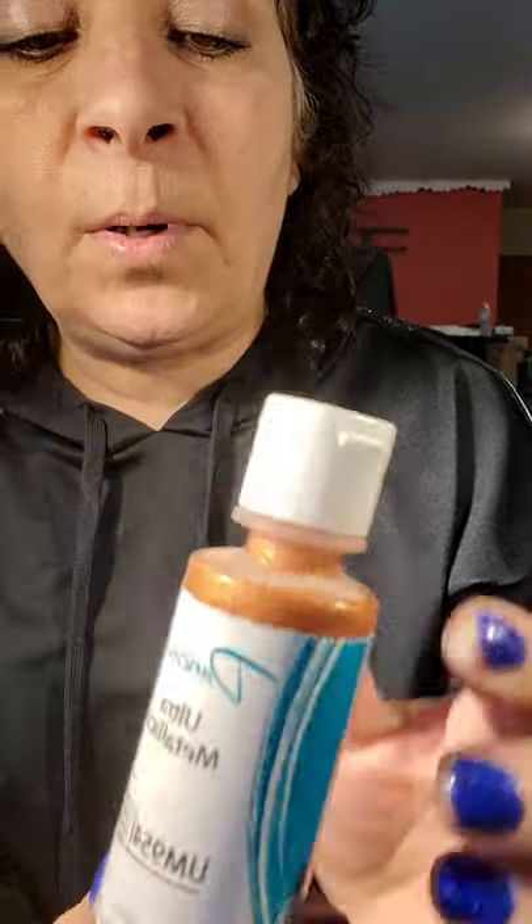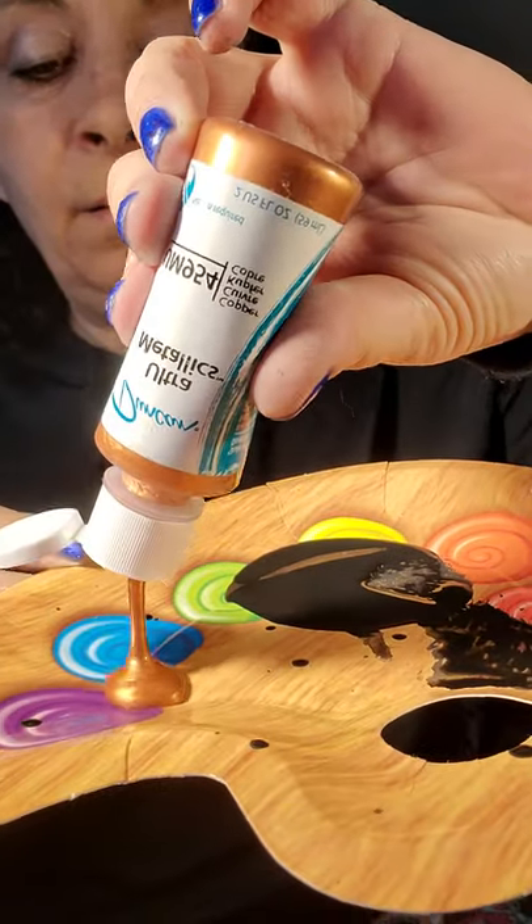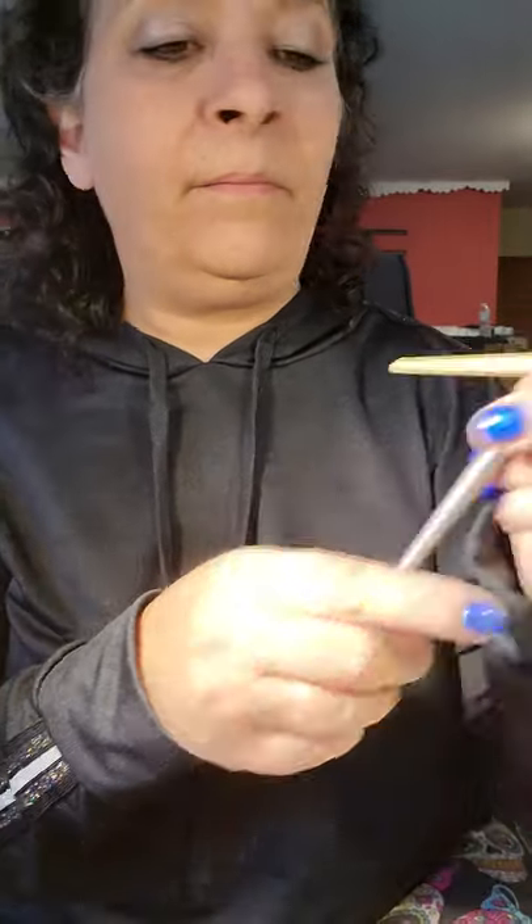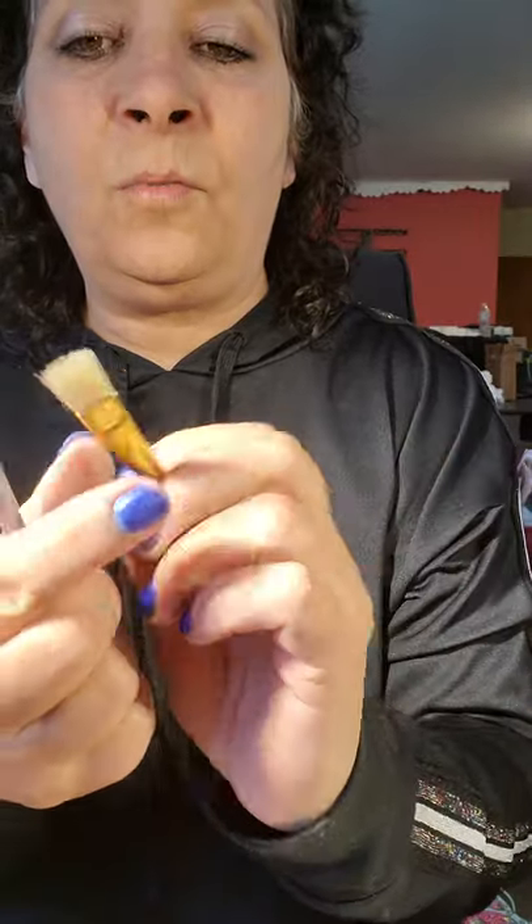While that is drying, I'm going to show you what we're going to do next. We're going to take the copper — this is Duncan copper metallic paint — and squirt some of that on the plate. I always have a huge supply of coffee filters at the shop and we use them for dry brushing a lot. This is a great technique to learn because you can apply it to a lot of projects. You use a stiff brush, something that's not going to bend very easily — almost like a stencil brush.